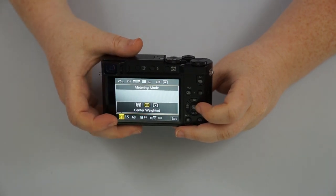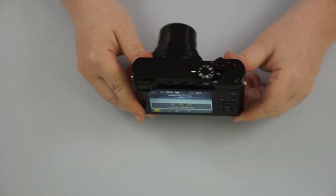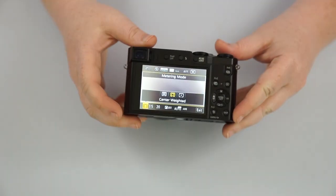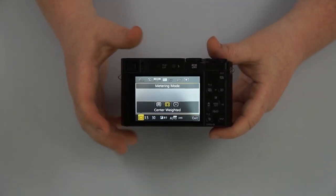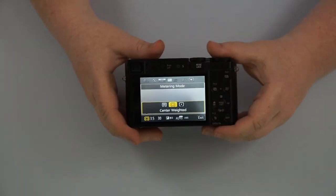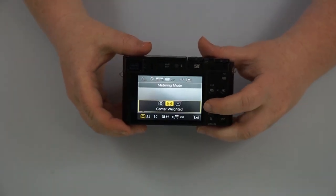Then we have our metering, where it's taking the light reading. You have evaluative, which is going to be considering the entire image and finding a good balance. Center weighted takes whatever's in the middle — you'll see that if I move the black portion of the camera into the middle of the frame, the scene gets much brighter because it's trying to make that kind of the 18% gray. Versus if I have it on a backlit screen or a white background, it's going to make the whole scene a little bit darker. There's also spot metering, which allows you to do a specific spot for metering other than the center — whether that's on the side, on top, or on the bottom.